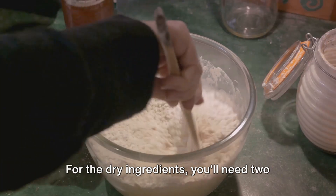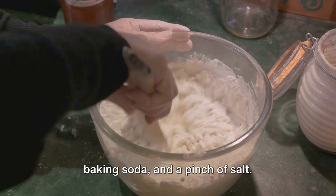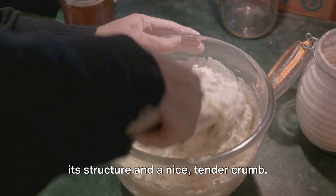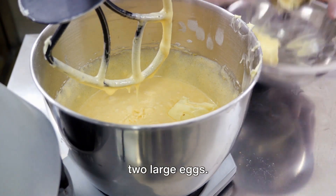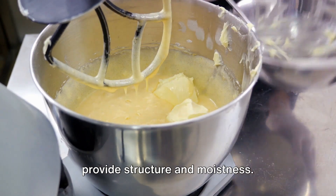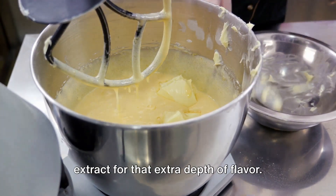For the dry ingredients, you'll need two cups of all-purpose flour, one teaspoon of baking soda, and a pinch of salt. These ingredients will give your bread its structure and a nice tender crumb. To bind everything together, we'll need half a cup of softened unsalted butter and two large eggs. The butter adds richness, while the eggs provide structure and moistness. Lastly, we're adding a dash of vanilla extract for that extra depth of flavor.